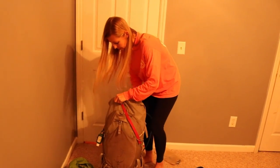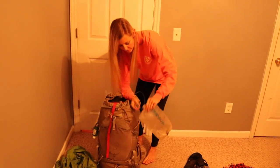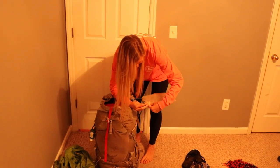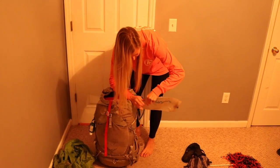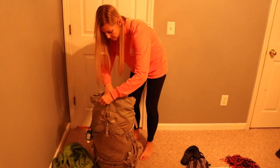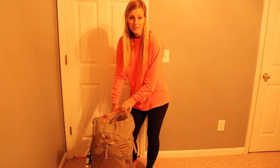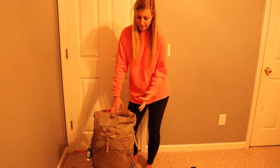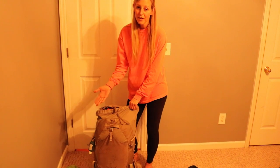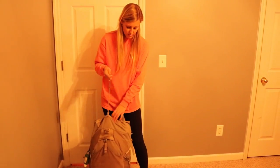My water bladder sits on top of everything, and that's another reason I don't put everything in the same bag. I've not screwed it tightly before and had it leak everywhere — but the stuff in the contractor bag at the very bottom stayed dry. You wear your pack cover when it rains, but you never want to risk getting your sleeping bag wet.